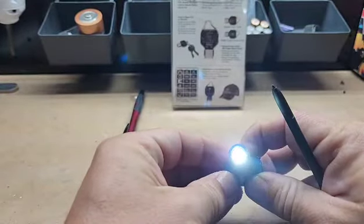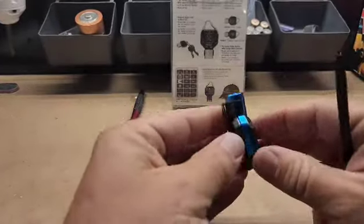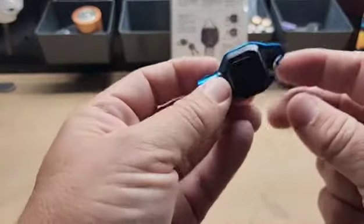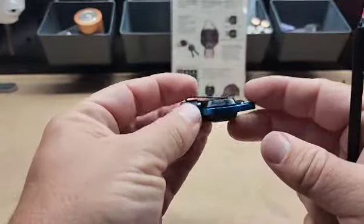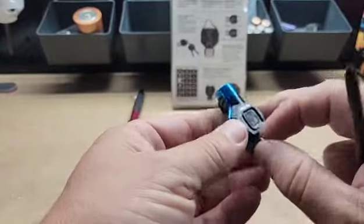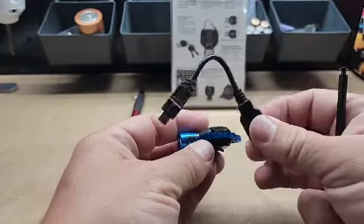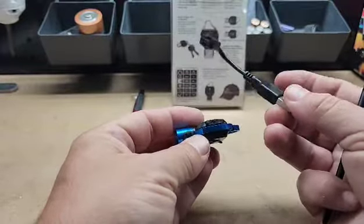It's pretty dang bright for what it is. They have them in several different colors. I chose the blue because my truck's the same color, and I like to try to keep everything the same color. It comes with a USB cable to charge with.